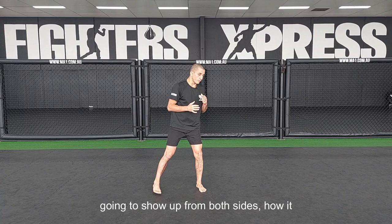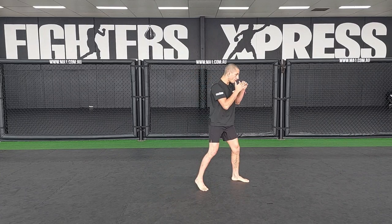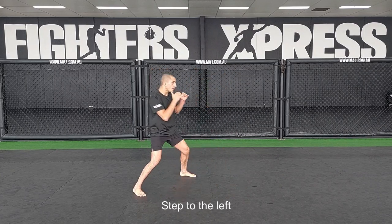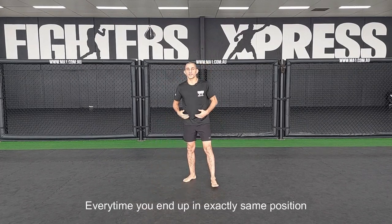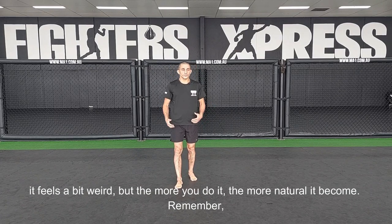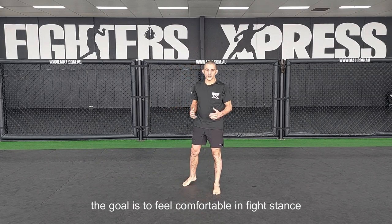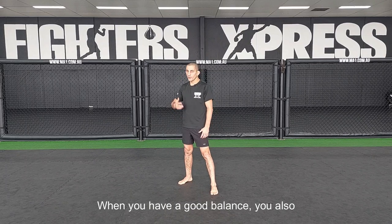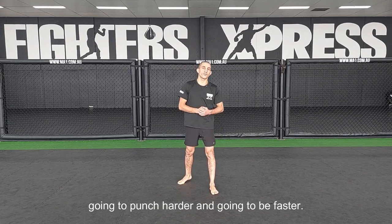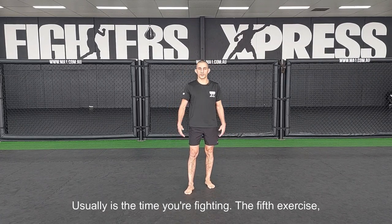Every time, end up in exactly the same position. In the beginning it feels a bit weird, but the more you do it, the more natural it becomes. Remember, the goal is to feel comfortable in fight stance so you're ready to go at any time — footwork, defense, striking. When you have good balance, you're also going to punch harder and be faster. The footwork drill should be done for at least two to three minutes, which is usually the time you're fighting.